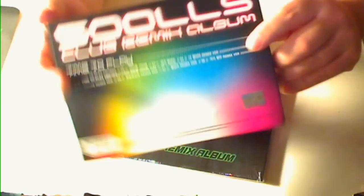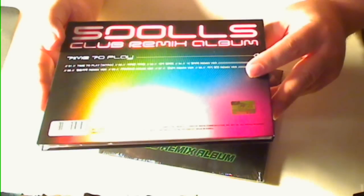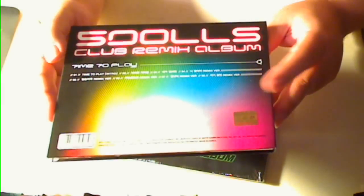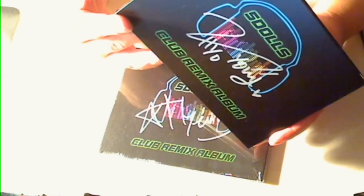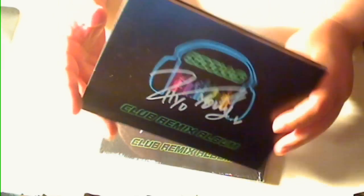Here's the back side. As you can see, it's a mini CD — well, it's not really a mini, but there are like eight songs. But these are all remixes and things like that. So you pretty much have to be a real Five Dolls fan to get it, since this may not appeal to a regular consumer.